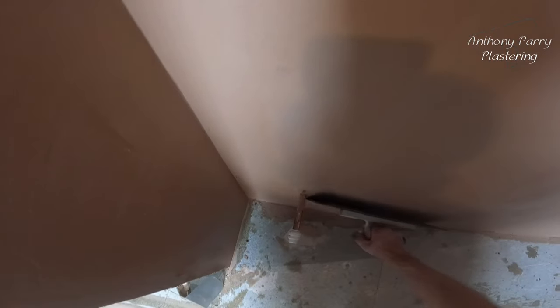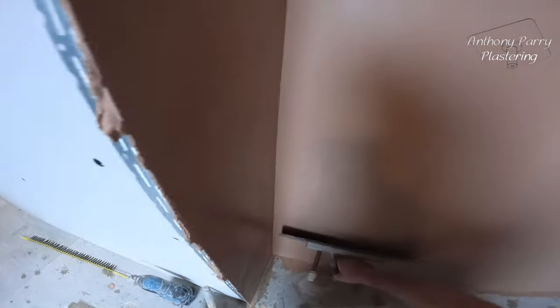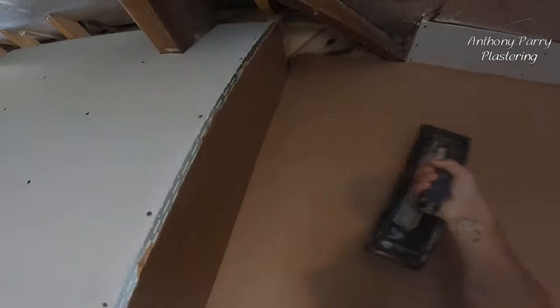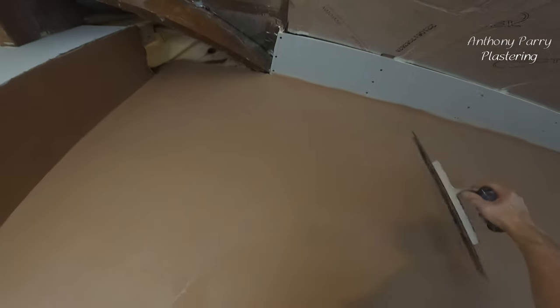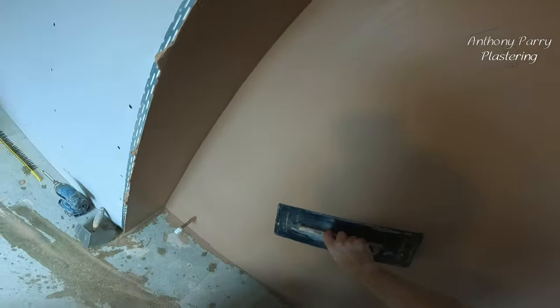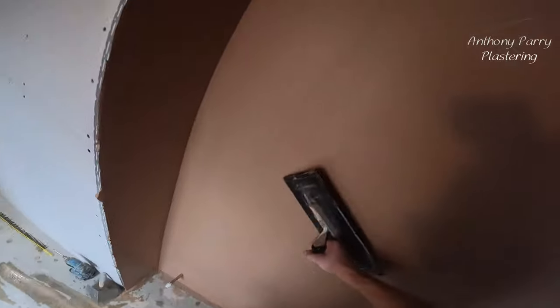This is about the stage I like to start using it because it should be fairly flat now. I'm not going to be digging out anywhere — all I'm doing is compressing the actual skim, which is making it go off faster. I keep it as flat as I can, and the beauty with this trowel is that because of the ridges it keeps you quite consistent all the way through.